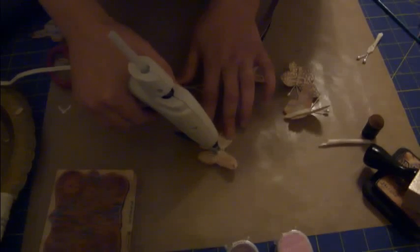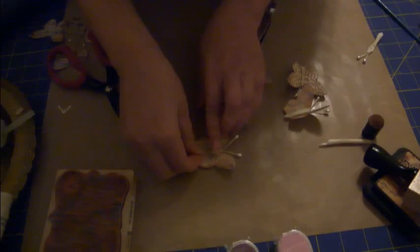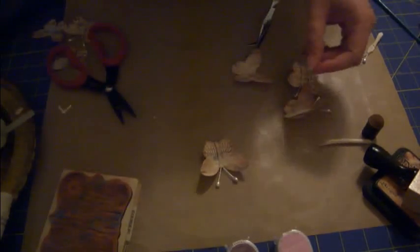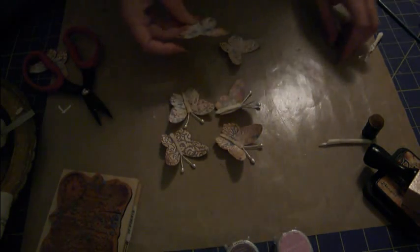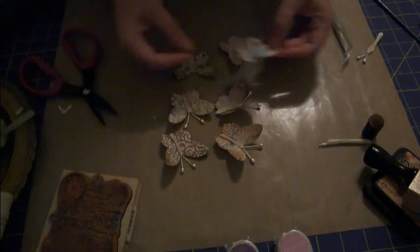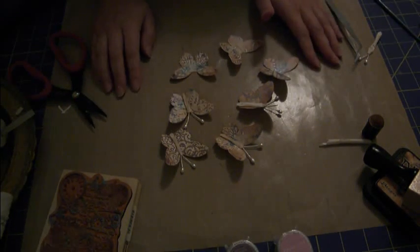Run some glue right down the center and stick his little body on there. Oh my gosh, we have a cute little butterfly! You can alter him however you want and you can see how it creates different butterflies - you can do so many different things with this little technique and just go crazy. Anyway, thank you guys for watching and I hope you enjoyed my first tutorial!